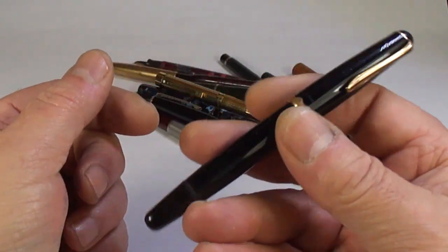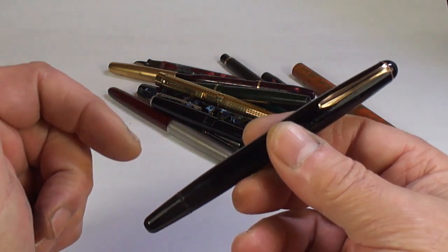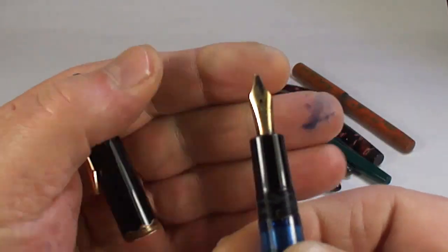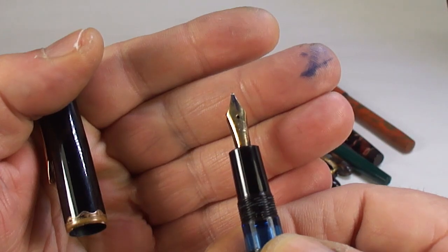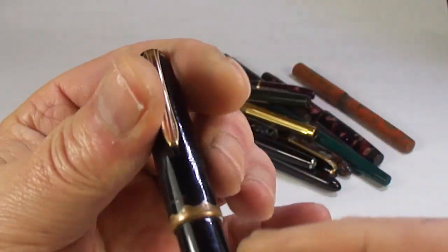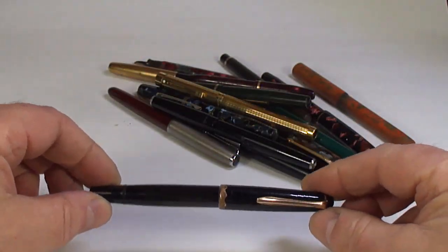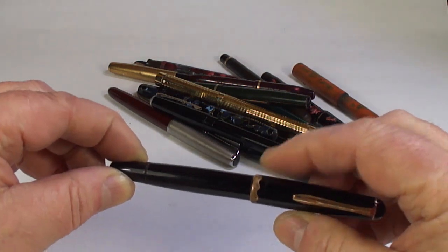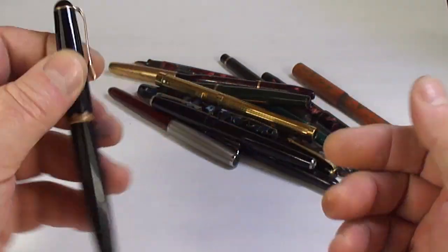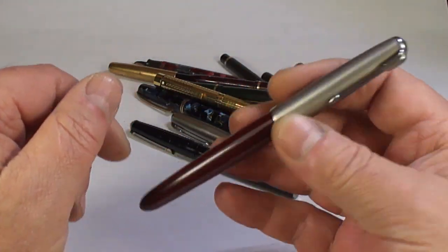This one is interesting — it's a Mont Blanc Monte Rosa. I believe the model is the 042G — the gold fountain pen, the reason being it's got the Monte Rosa nib on it. It's a piston filler with some wear to the cap band, but we'll service it. It's got a slight bend to it for some reason. We'll service it, and for somebody looking for an entry-level Mont Blanc, that'll be a nice option.